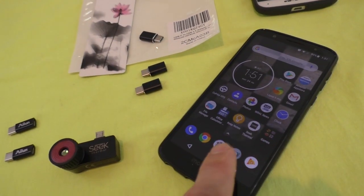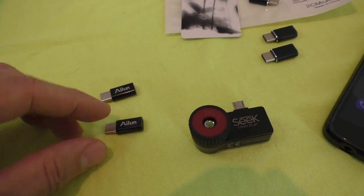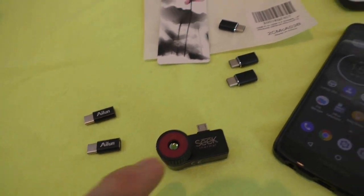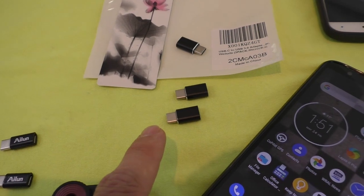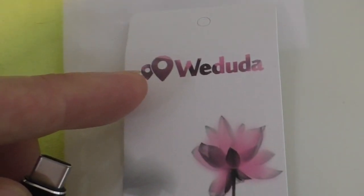My Moto G6 has a USB-C port. I had some adapters but they wouldn't work. You have to get a special kind that supports on-the-go. These are the ones that you need to buy — they're made by Weedooda.